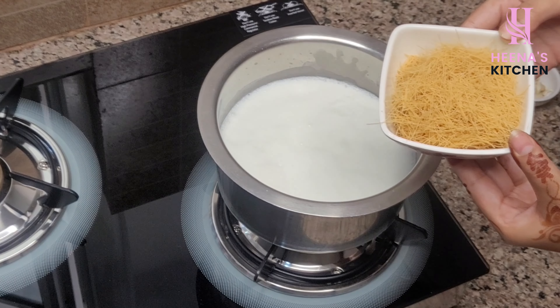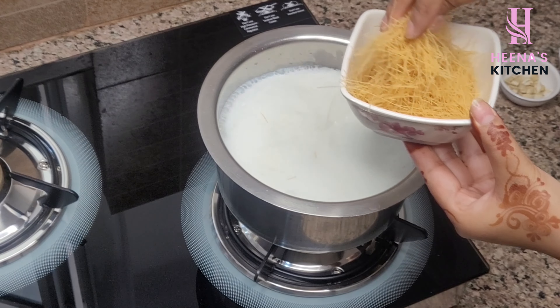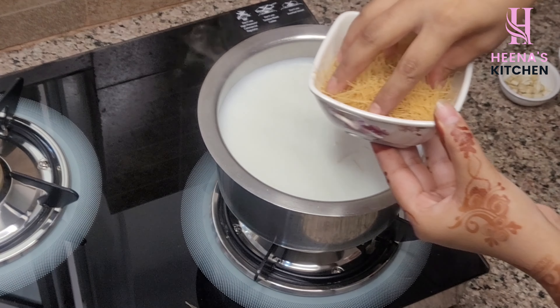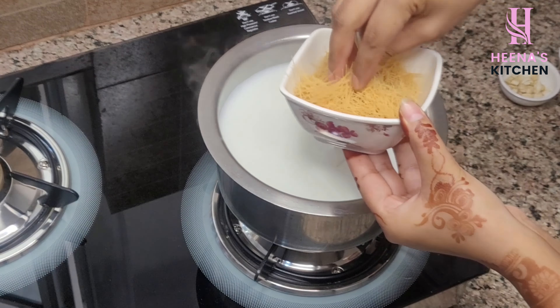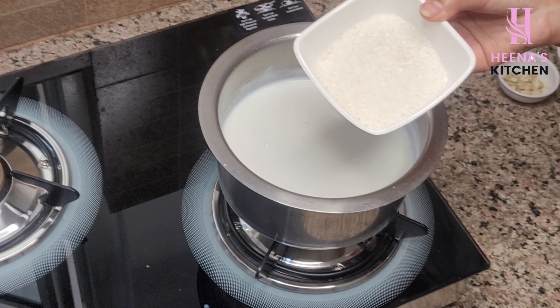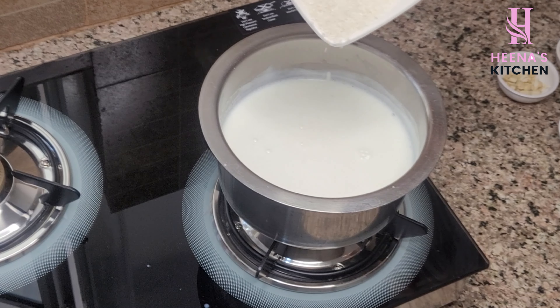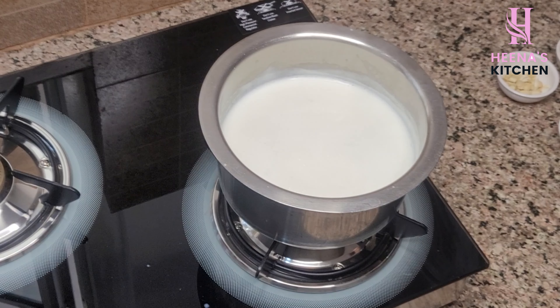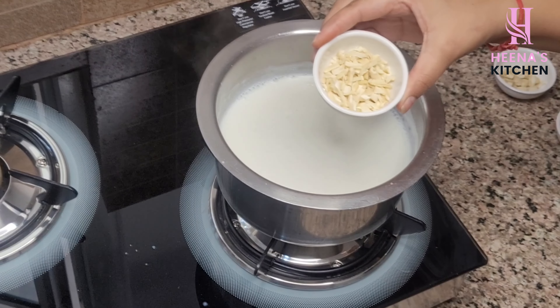I have taken one bowl of sewaya (vermicelli) and we have to add it into the milk and mix it. Right now it might seem like the sewaya is very less, but once the sugar is added, you will understand the thickness. You can add sugar according to your taste — I have taken 10 tablespoons of sugar. Mix it well.